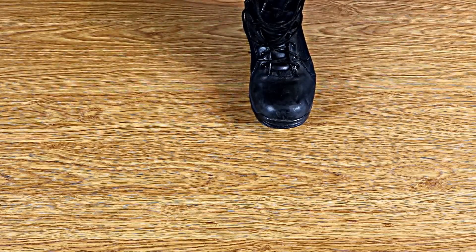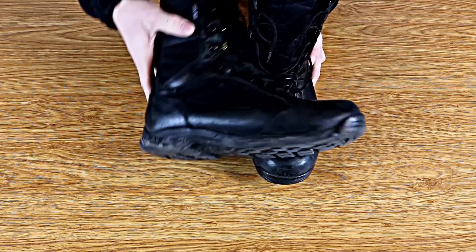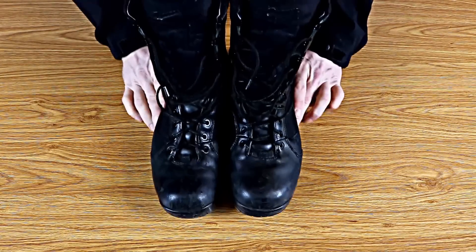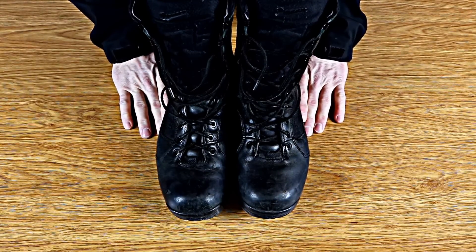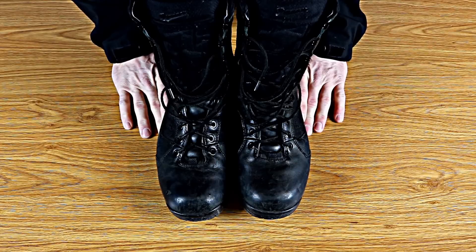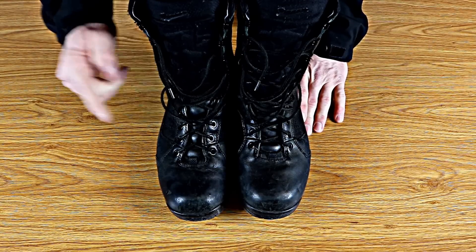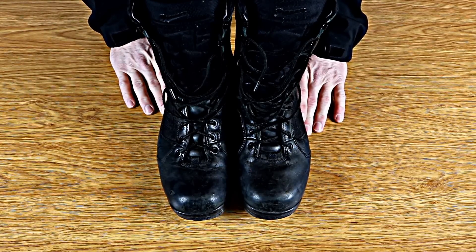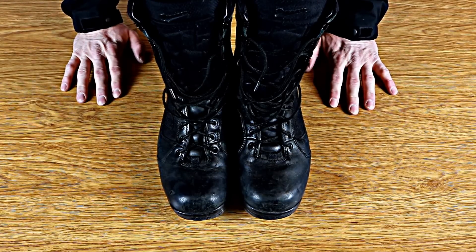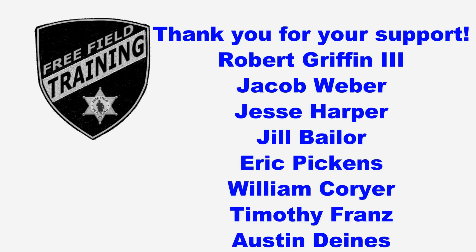Since people are constantly asking me to do a boot review, this is it. This is the best pair of duty boots I have found thus far for police work, and I'm very happy with them. If you're looking for a good pair of duty boots, if you're just getting into police work and you're going to be in an outdoor environment — snow, slush, rain — until it gets down below zero, this is a really good option you should look at. Until next week, you guys be safe and take care of each other. I'd like to thank all the Patreon supporters, especially the shift supervisor level supporters. Your contributions are what allows free field training to continue and become better. Thank you.